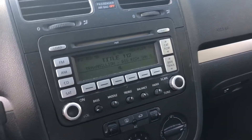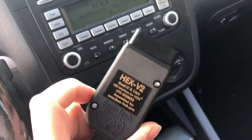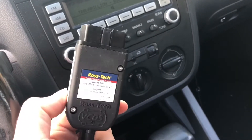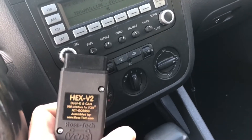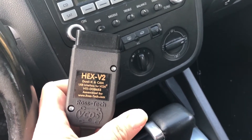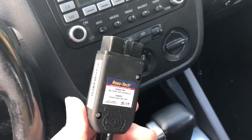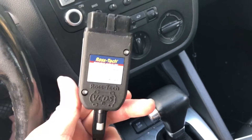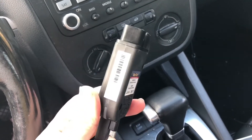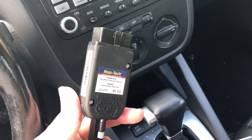The only options are to go to the dealer and get it recoded, or buy one of these cables and recode it yourself. I'm going to show you how to do that. Buying a Ross-Tech VCDS cable is probably the best bet — I paid like $120 or $130 for this — because by the time you get to the dealership and pay them $100 for diagnostic service to recode your radio every time the battery dies, you're going to do it a few times as long as you own the car.